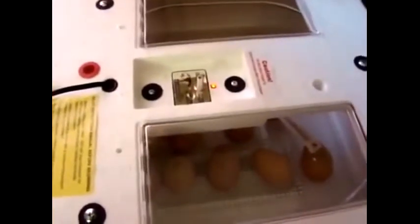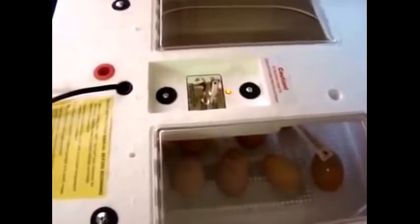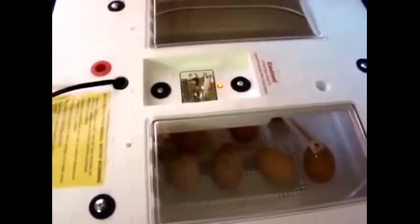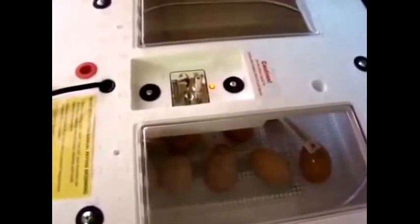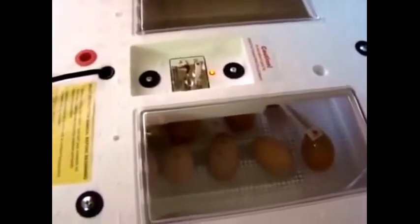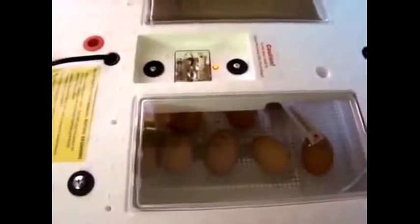We remove this cover and you can see that the incubator is on and heating up. The optimum temperature for incubating these eggs is 99.5 to 100 degrees. You want to maintain that temperature and also maintain a humidity level, so you have to have a little bit of warm water in there to provide some humidity for the eggs.